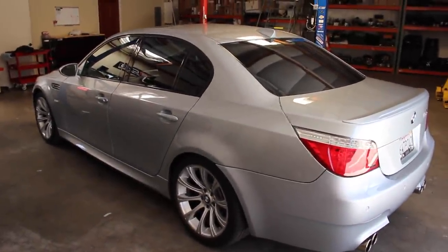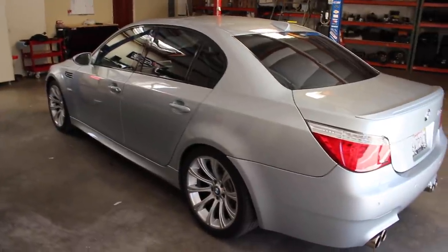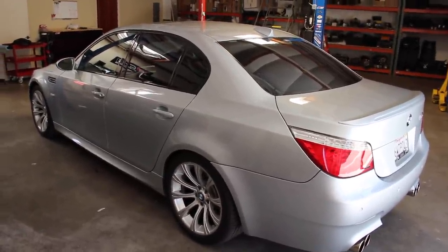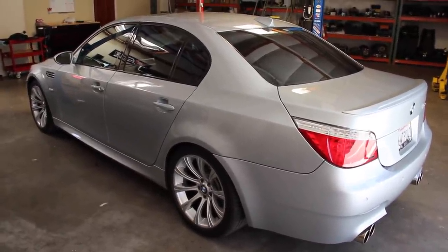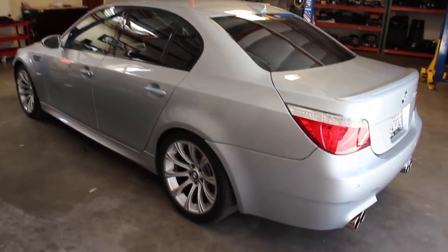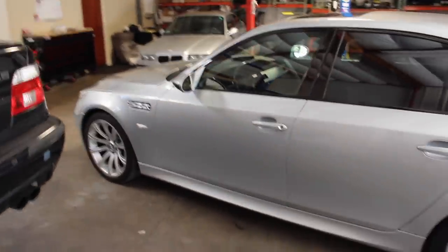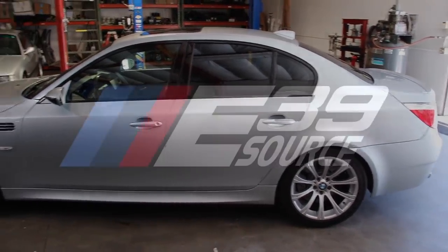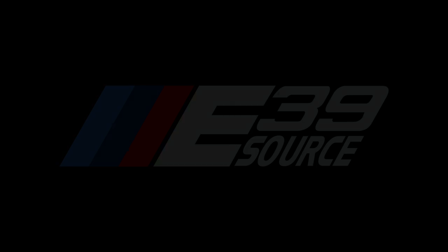Thanks for watching and being part of this. It's been ridiculously fun and rewarding. If you want to see thoughts and impressions comparing the SMG versus the manual — what we like better about each, whether it's worth doing — let me know in the comments and we'll put something together. Thanks for watching part two. We'll talk in part three. Take care.